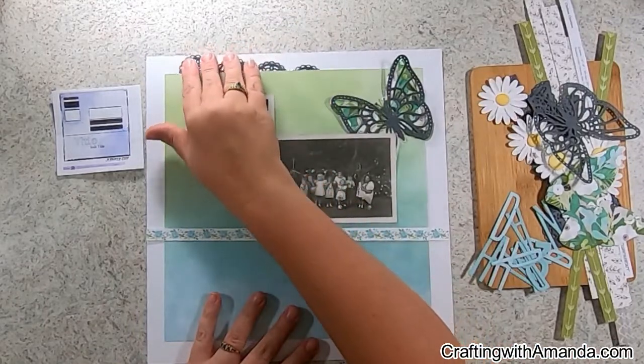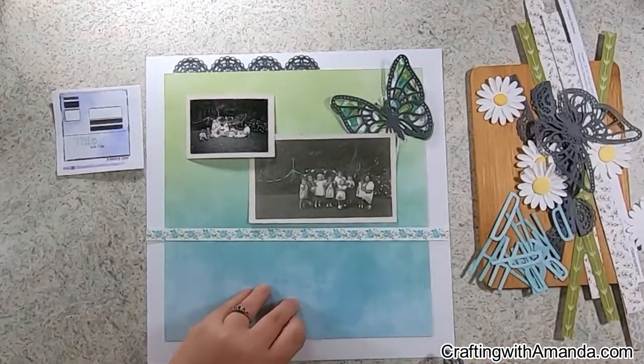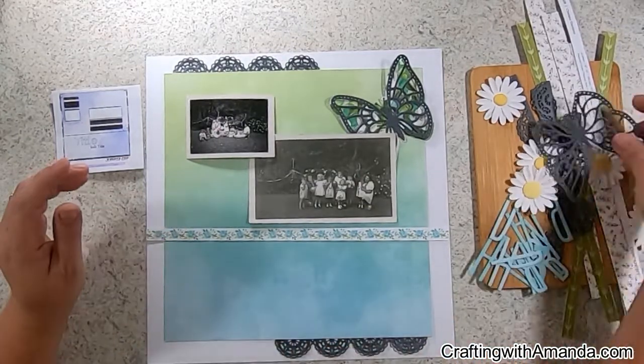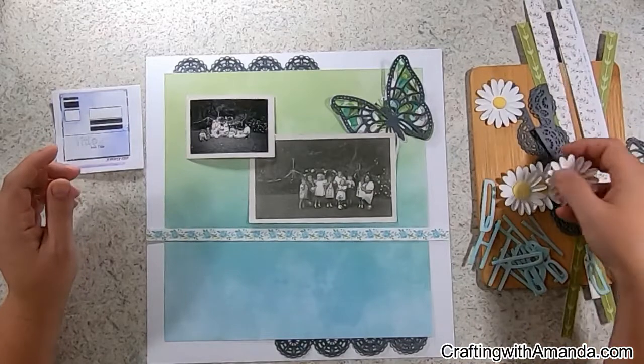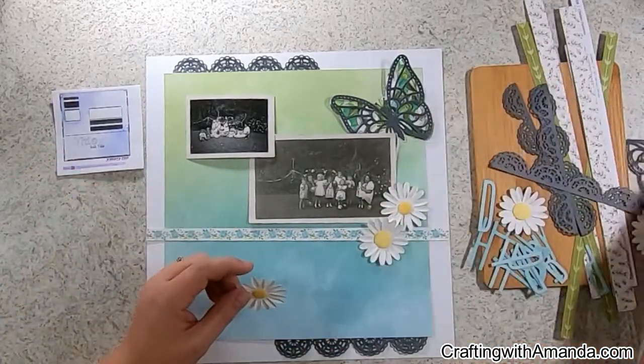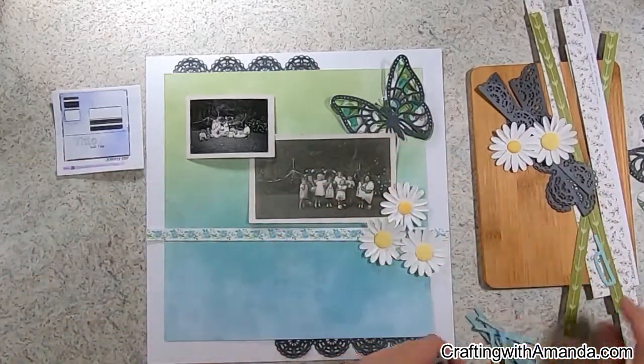Off camera I went ahead and cut out the title 'Happy Birthday' and then the number three. I don't have any die cuts that have just a small 'rd' to do a third birthday ordinal, so I wasn't sure how I was going to incorporate the three yet, but we'll get there.